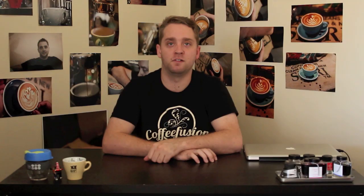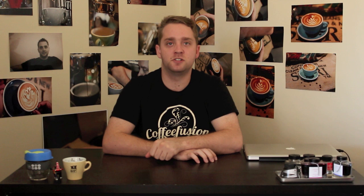Now start rocking back and forth as you pull the jug backwards to create that rosetta. As you reach the top of the pour, lift up your jug a little bit and then push down the side of the rosetta so you can push in the body.